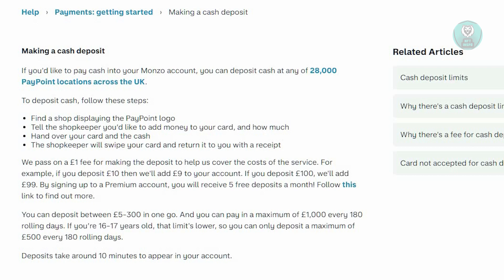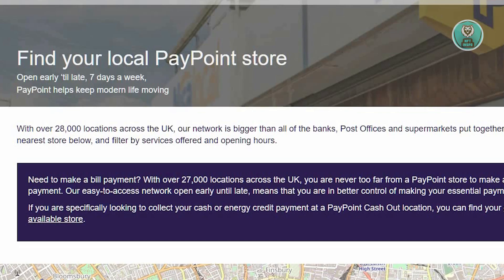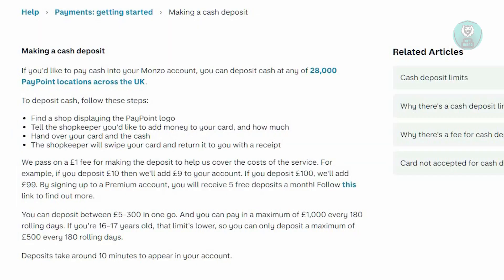The first thing you should know is you have to locate a specific location where you can actually deposit money into Monzo. I suggest you go to consumer.paypoint.com, which is really helpful because you will be able to locate different locations where Monzo is supported.